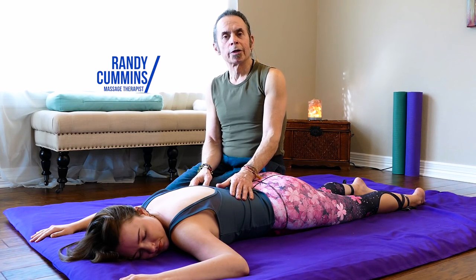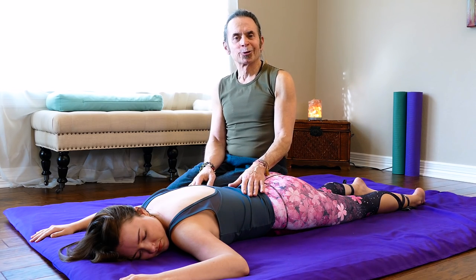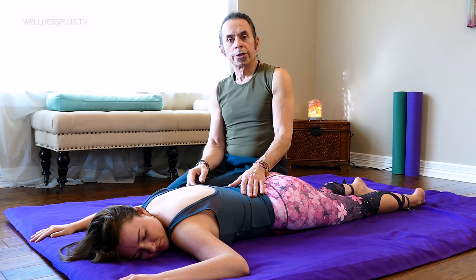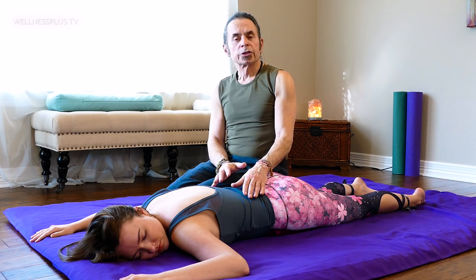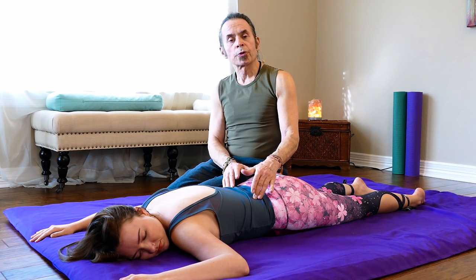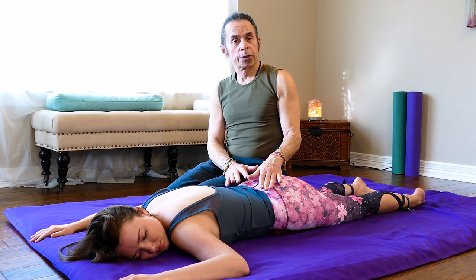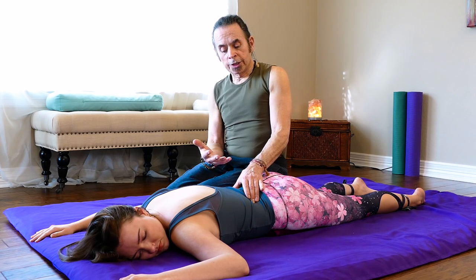Hello, welcome to part two of our integrative course on bodywork. My name is Randy Cummins with Black Swan Bodywork. I'm here with Lucy. In part one we were looking at lower back and hip pain in general, and we did some integrative techniques after adding some movement. We did a lot of stretching and assessment, and we looked at common acupressure points that can be utilized for lower back and hip pain.